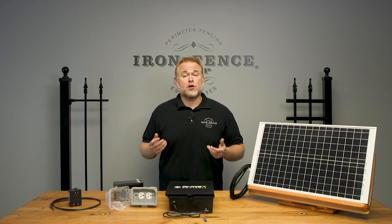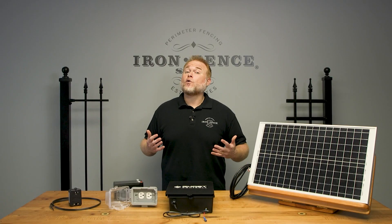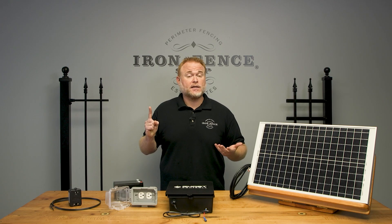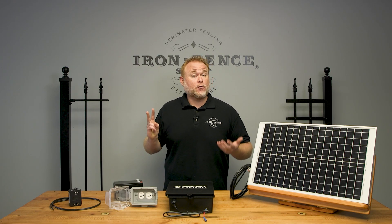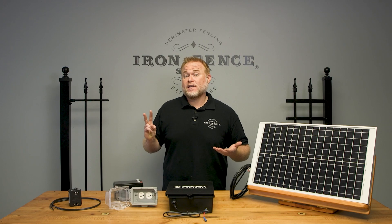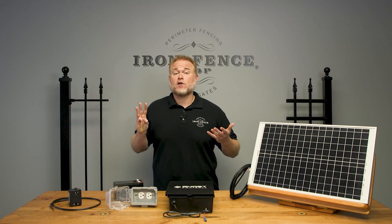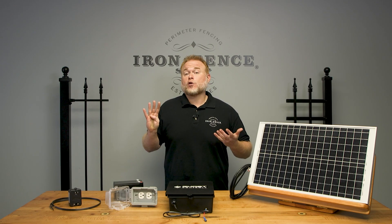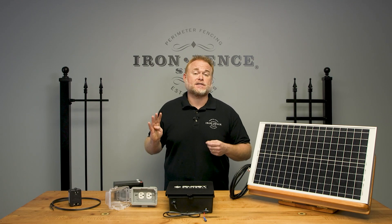Now that we've reviewed both options for powering your Ghost Controls gate automation, let's review the pros and cons of both, starting with plug-in power. Pro number one: you don't need additional accessories beyond wiring since the main kit comes plug-in ready. Pro number two: outside of power outages, you'll always have more consistent and durable power — the power is on, your gate is working, and even if the power isn't on, the gate still works until the batteries go dead. Pro number three: plug-in power isn't location dependent — it performs the same across the country, unlike solar power. Pro number four: the plug-in setup is more durable. A solar panel can be damaged by falling limbs or vandalism, whereas with the plug-in transformer, the wiring is buried and can be securely plugged in out of sight.